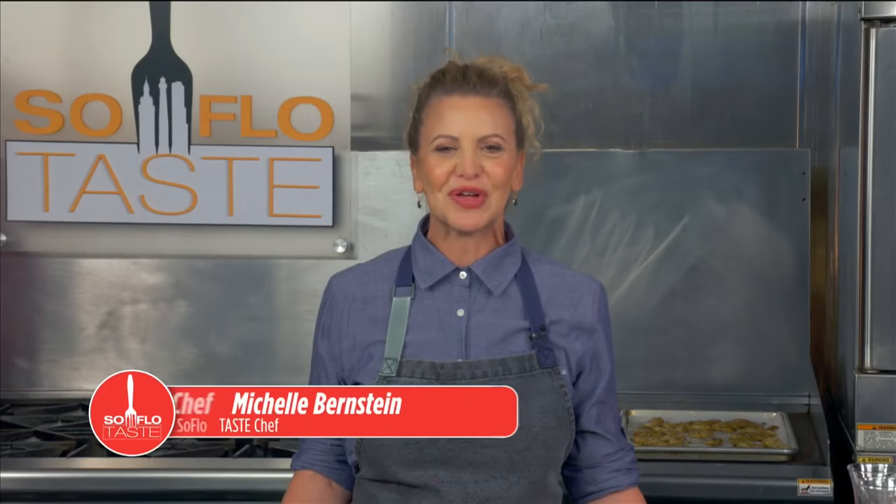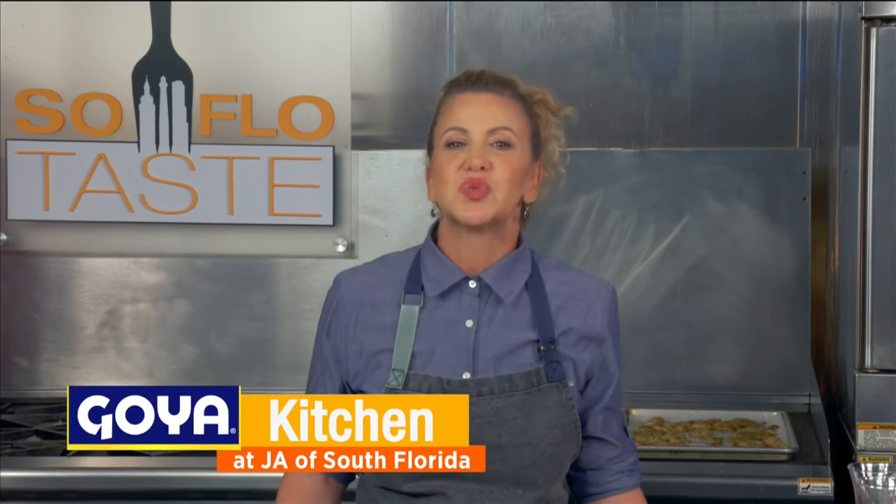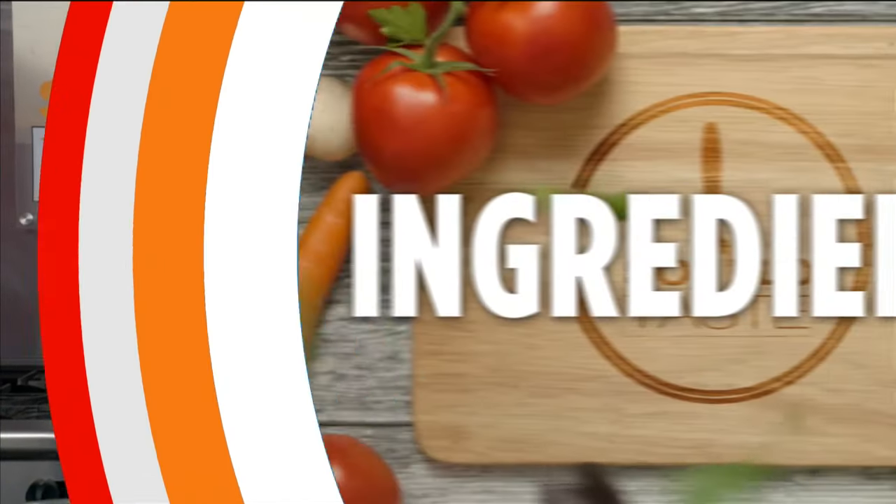Welcome all to SoFlo Taste. I'm Chef Michelle Bernstein and I stand before you in the Goya Kitchen here at JA World in Coconut Creek. Let me be the first to wish you a good, sweet year with all of my heart — a greeting for the first of the Jewish High Holidays, Rosh Hashanah. Since you all know me, food plays a large part in my celebration, so today I thought it would be fun to whip up some very celebratory recipes. Let's get cooking.